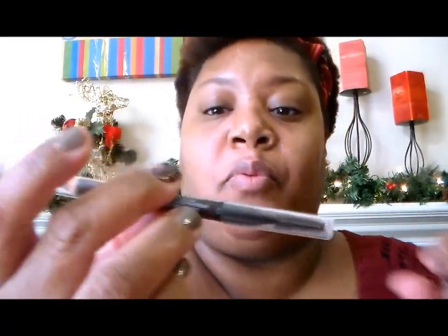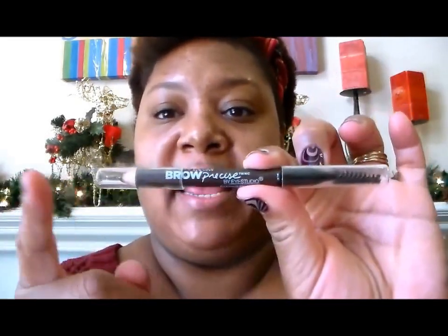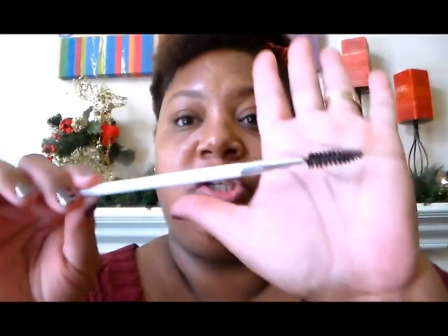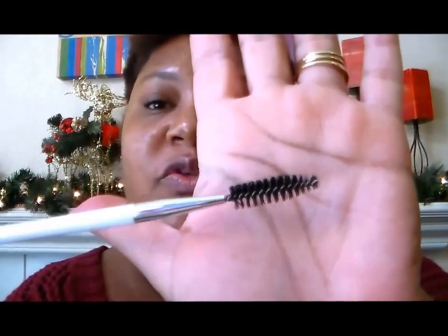If you're using a product that has a spoolie on it, kind of like this — this is the Maybelline Brow Precise and it has a spoolie on one end and your pencil on the other end — that's perfectly fine. You'd use what is suitable for you and what you prefer, but I like to use this because it's nice and thick and I feel like the bristles are nicely packed in there.